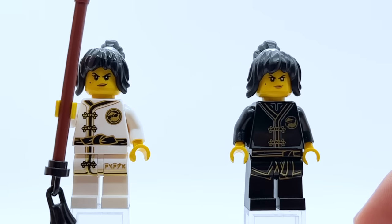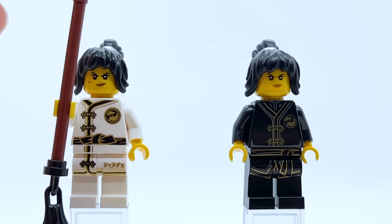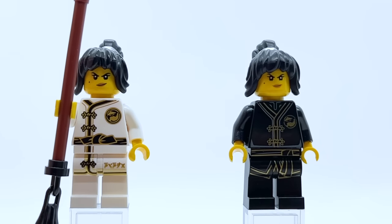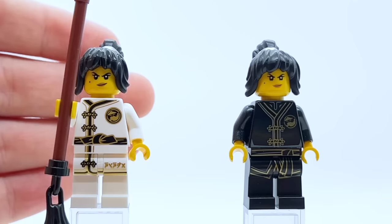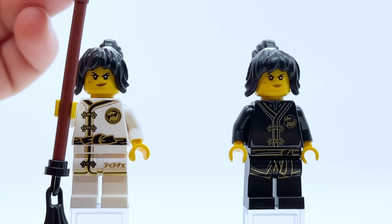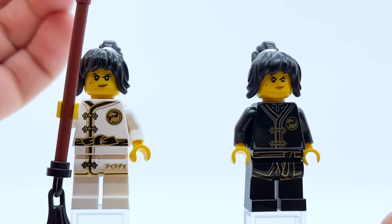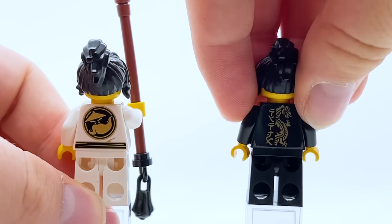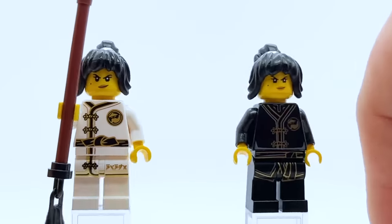Something kind of interesting is that white Wu Crew training Nya came in the Ninjago Movie minifigure series, and as such she has a slightly different face print to standard Nya. The collectible minifigure's version has much thicker printing, so her eyes, mole, and mouth are all a lot bigger. As such, this face print actually doesn't work too well — it almost seems like a knockoff since it's done in an entirely different style. That version also doesn't have any alternate face, while the black Wu Crew training suit just uses her standard movie face.